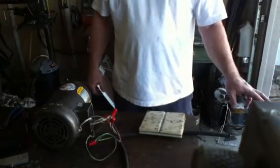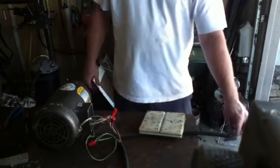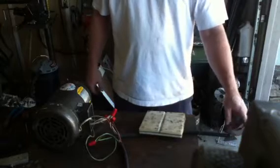After that, you can hook up your single phase to the left-hand side of your box. Green's going to go on green, white's going to go on white, black's going to go on black for the input of this.